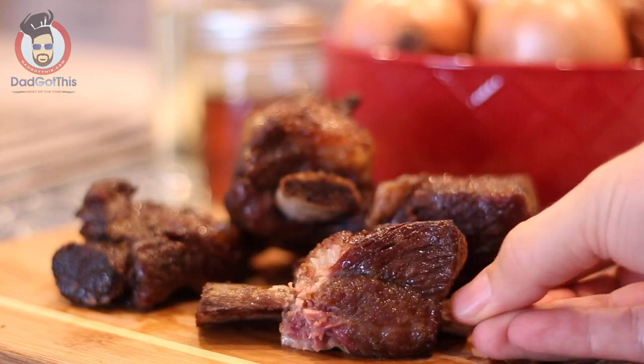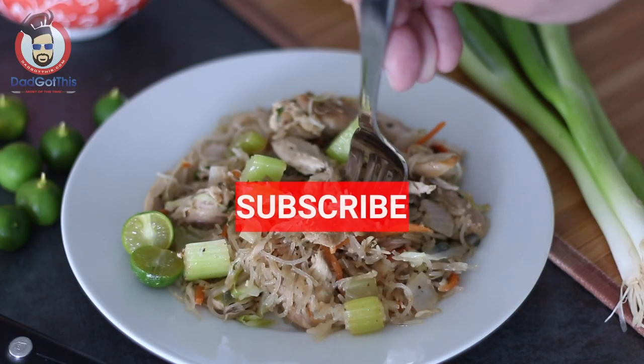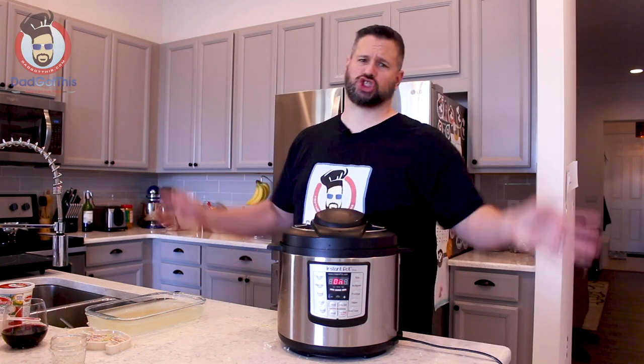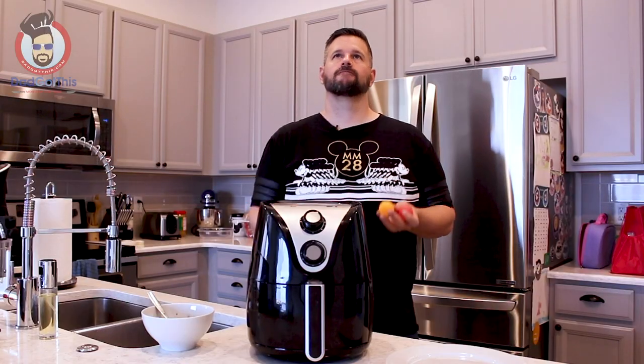I double dog dare you — come on, you have to do it. It was a double dog dare. Those are the rules.